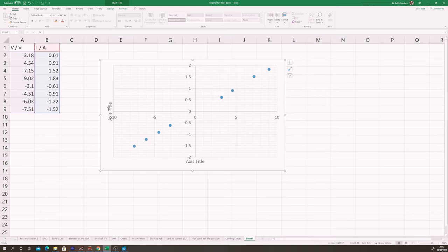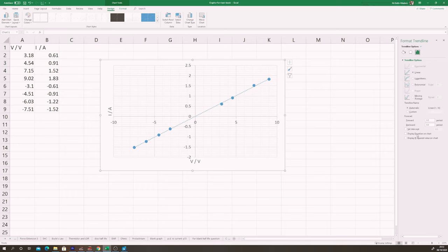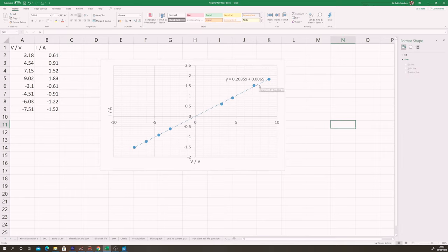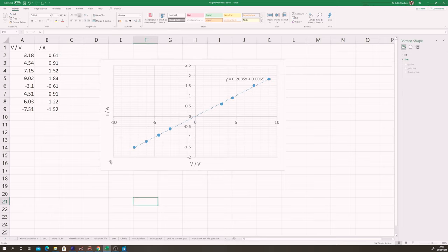On a VI graph with voltage on the x-axis and current on the y-axis, the gradient is the inverse of the resistance — the steeper the line, the lower the resistance. This is a straight line graph, meaning the gradient doesn't change throughout the entire range, meaning the resistance is fixed. We can say that throughout this range it obeys Ohm's law, and therefore we call it an ohmic resistor — or a fixed resistor, because the resistance doesn't change.